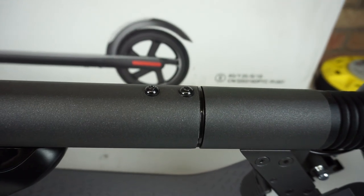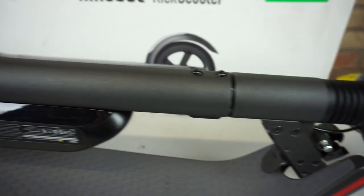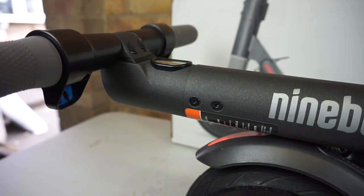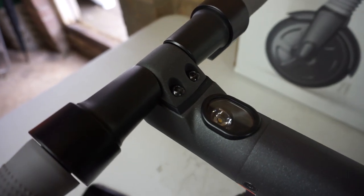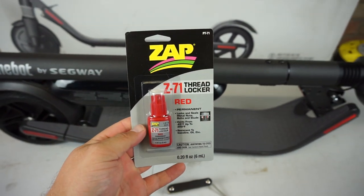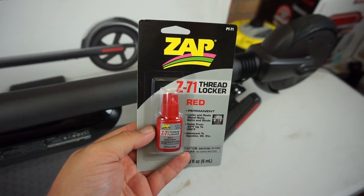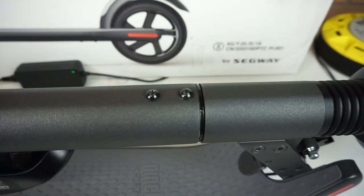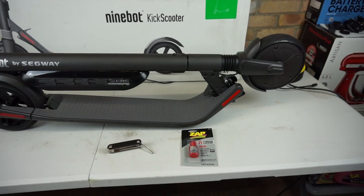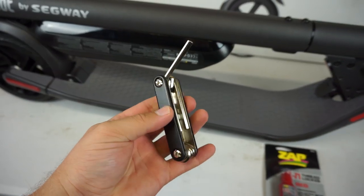After 500 miles of riding, one of the main issues I noticed is that the screws tend to unscrew on the stem and loosen up in general. So it's always a good idea to check them now and again. A long-term fix for me was purchasing some thread locker, or Loctite. You take your screw out, dab a little bit on it, put it back in, and it will not come loose ever again.